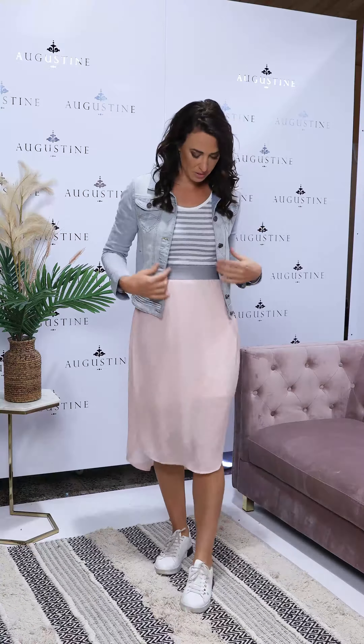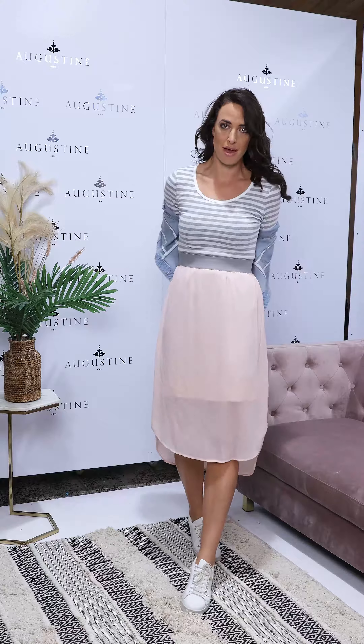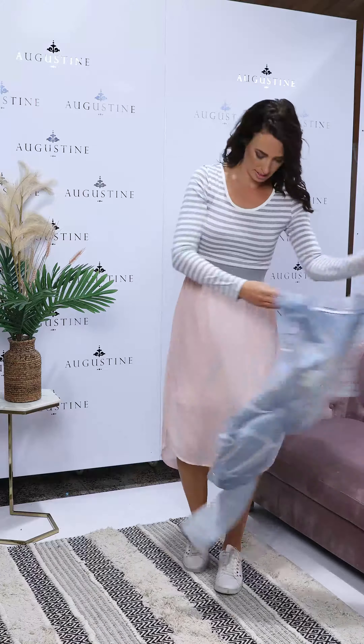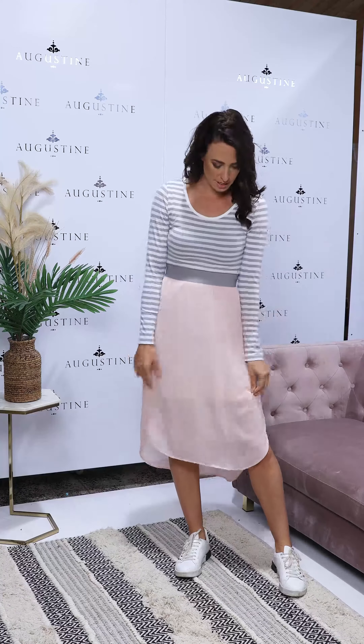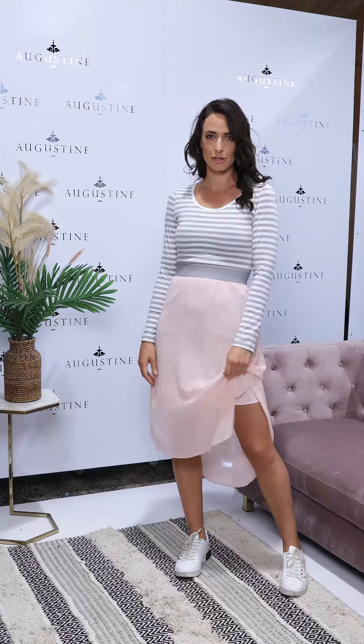And so this is what the striped one looks like, back with the Tatum jacket again — a lighter, more pastel look with the blush colourway. And then without the jacket you can see it gives quite a different look having the stripe up the top. But really fitted, sucks you in under here and then floats out with this really soft chiffon skirt piece.